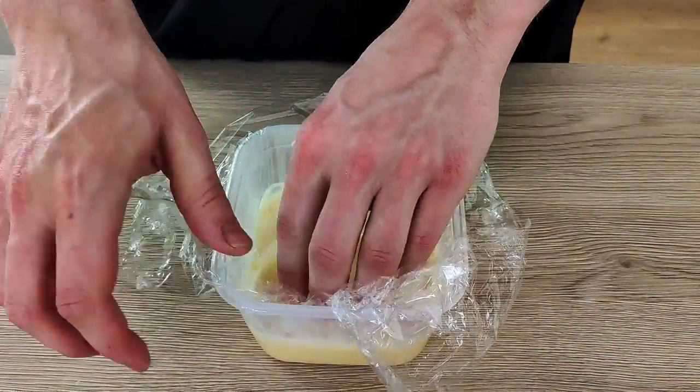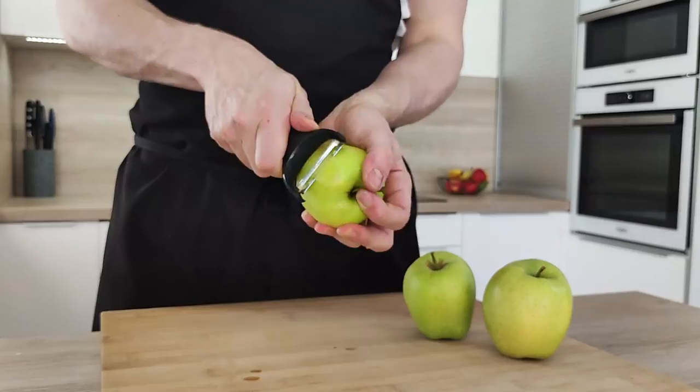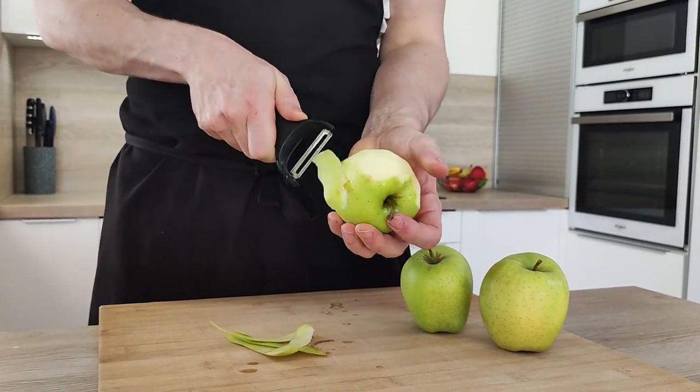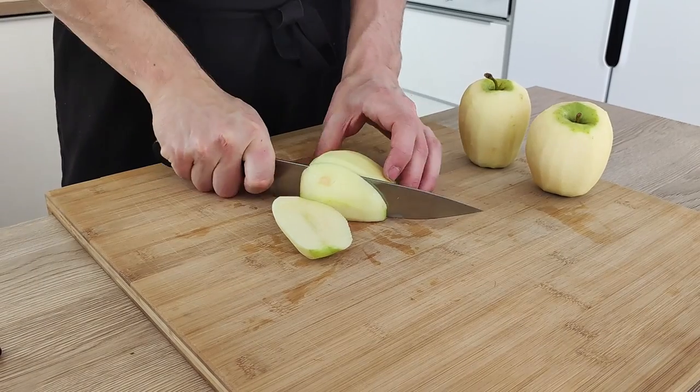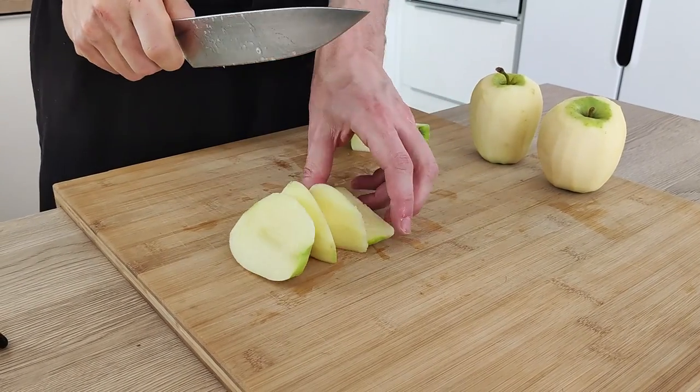Now let's start with the apple purée. For this recipe I'm using green sour apples because I want my ice cream to end up sweet and sour, so it's gonna be a good match with the sweet soufflé. I'm gonna peel them and chop them roughly. It doesn't really matter how you chop them, but try to chop them to a similar size so they cook evenly.